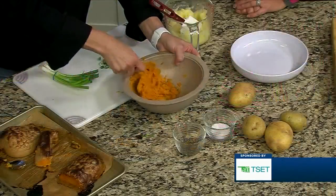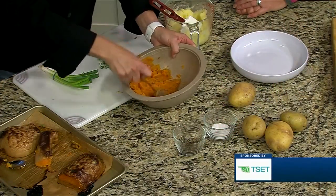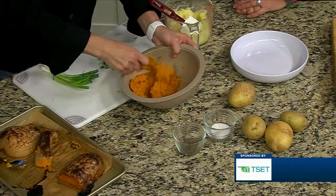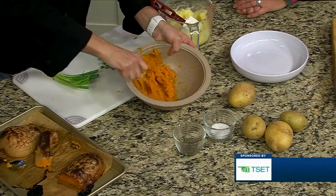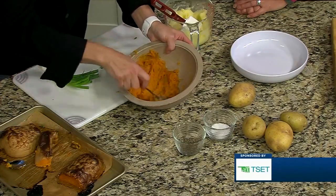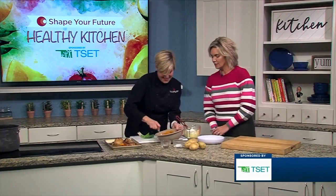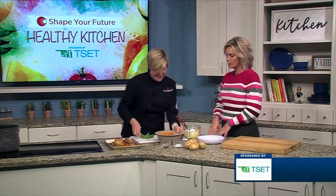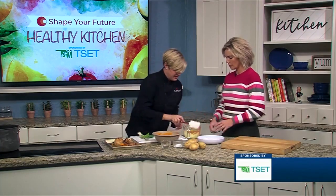So this is just going to get mashed. If I'm doing this for a larger crowd, I'd probably use a mixer to get it nice and blended. But it's super soft. What happens whenever you roast things is you're actually intensifying the flavor because you're removing the water. And you're also getting more of those nutrients because you're releasing some of that water.